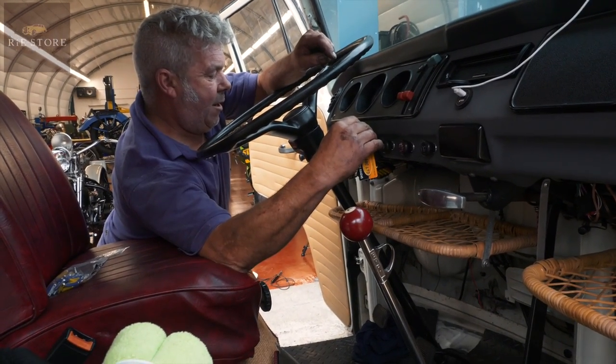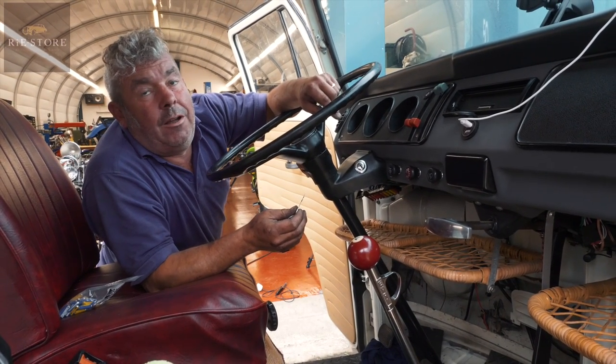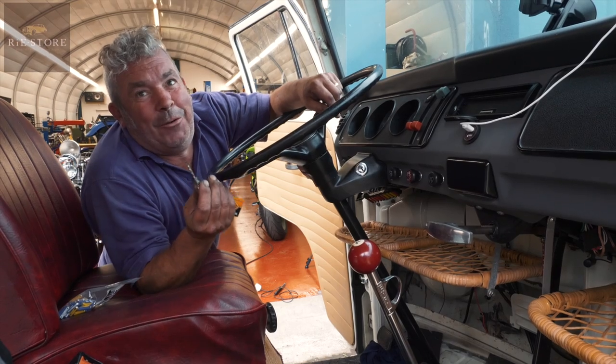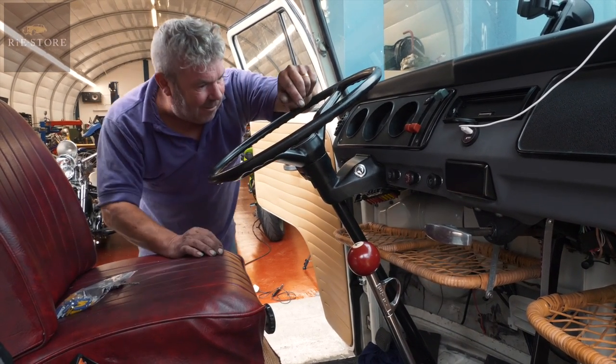When I reconnected it to another live position — because I thought it might have been overloading the fuse — I connected it to another live, and when you took the keys out the horn went off. I don't know what the hell was going on there. But right, okay, that all works now.